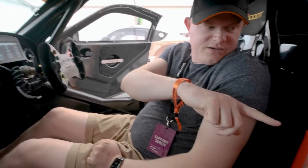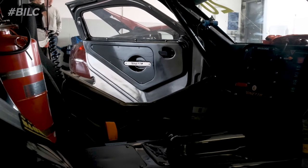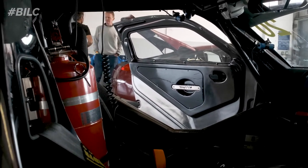You might have seen this big red luminous bottle here — this is the fire extinguisher, massively important. Every time we go out we have to make sure this pin is released and pulled so that in the event of a fire there's easy access.